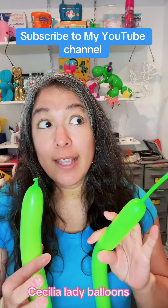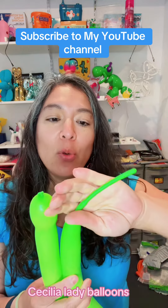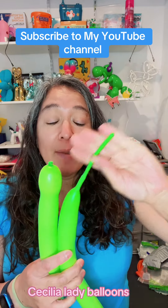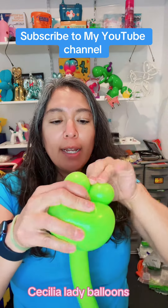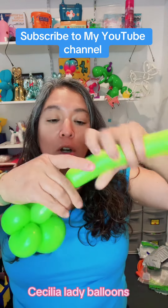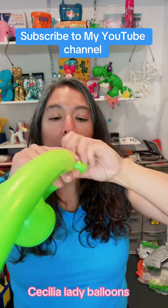Now you need a 160 Decomex balloon. I think with the 160 you'll have enough for everything — that's going to be the rest of the body. Inflate it approximately seven fingers. Attach it here by passing it around a couple times, then make a section about five or four fingers long, followed by three little bubbles.